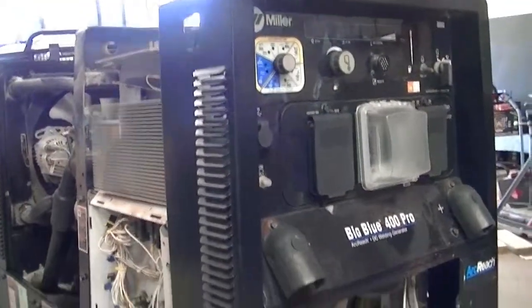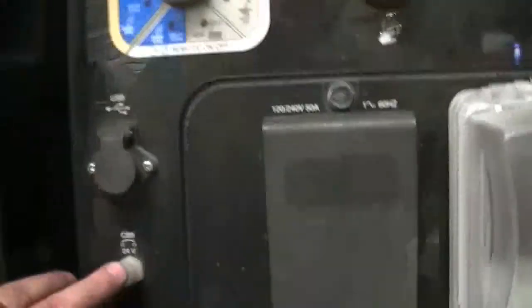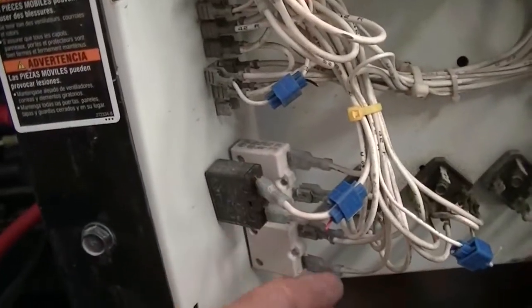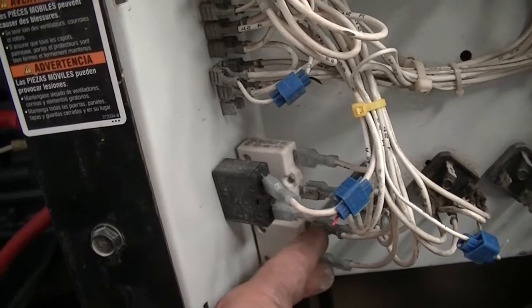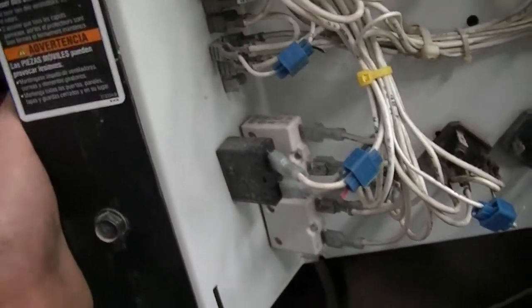If you're having problems and you're ready to check the brushes, another quick thing to look at is your circuit breakers. Make sure your circuit breakers are good and not tripped. Pull this panel off over here and you've got some more circuit breakers — make sure those aren't tripped either. I even go as far as putting a meter on the back of these, ohming them out to make sure they're getting continuity through them. Make sure they're not tripping but also not bad — I've seen some do that.